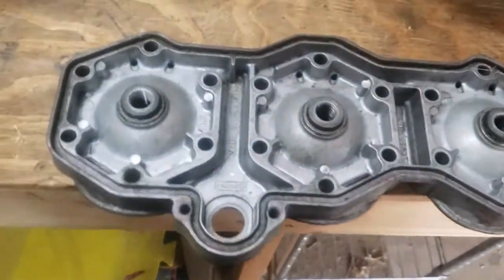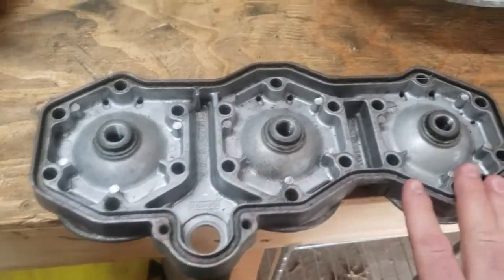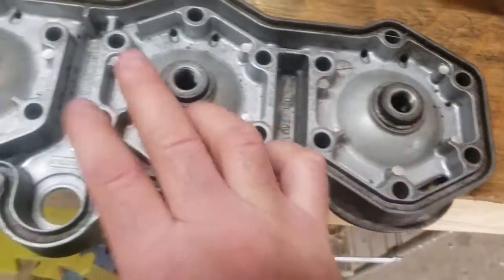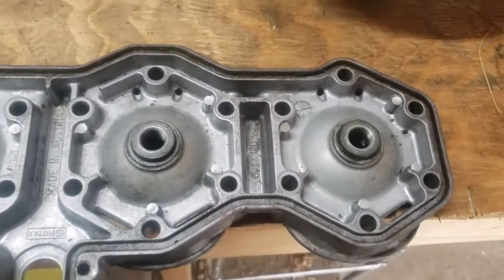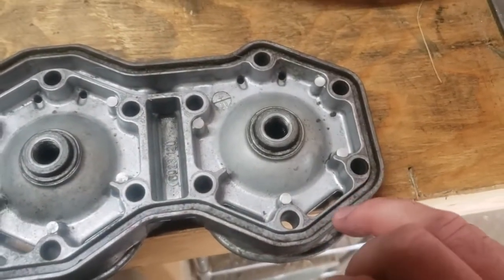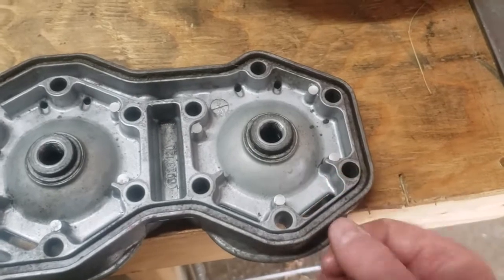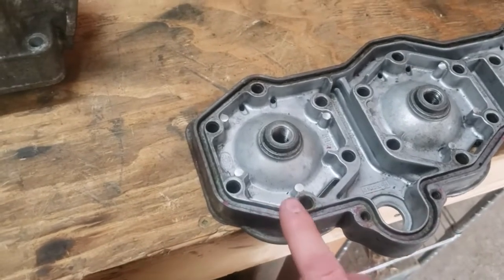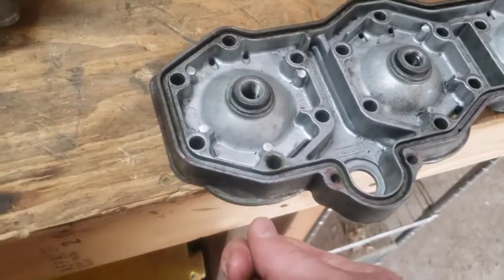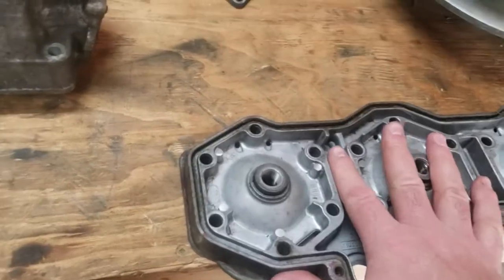Next, look at the head itself. Pop the O-rings off and check for cracks. Make sure there are no nicks or chips around the O-ring seating surface. While nicks might not immediately cause problems, they can tell you how someone treated this motor — if they jammed things in and pried carelessly, that pattern of damage tends to continue deeper into the motor.